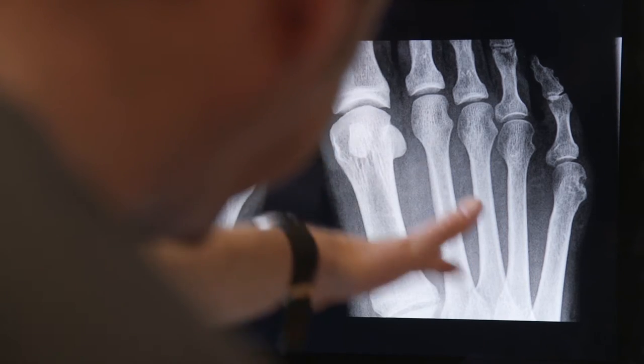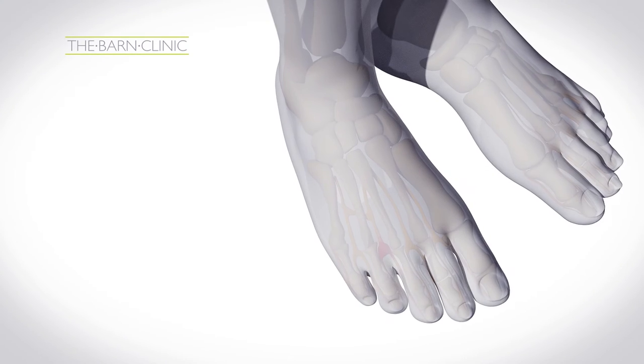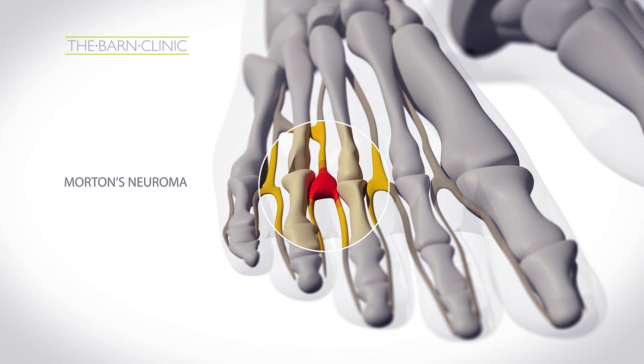Morton's neuroma is a condition in the forefoot which is caused by the sheath tissue around the nerve becoming thick and inflamed. The inflamed tissue is the cause of painful symptoms such as pins and needles, burning, aching, and a stone-in-the-shoe sensation.